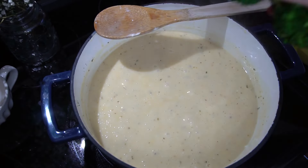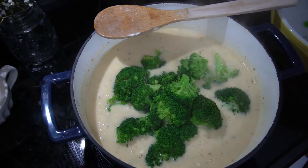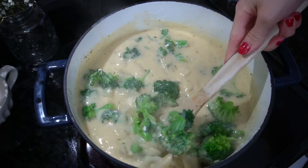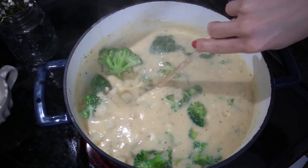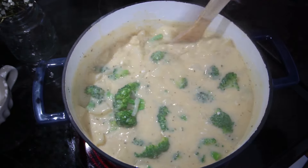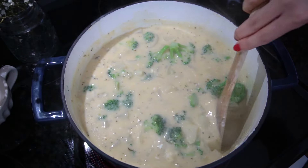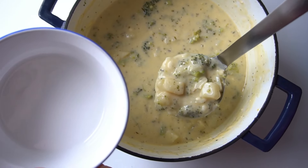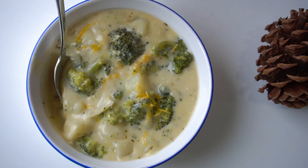Now you can go ahead and add your broccoli. This step is really dependent on what you like. I personally like broccoli soup that has a little bit of crunchiness left to the broccoli — I don't like it to be mushy. You can cook it as long as you want, but I like to cook it for maybe another five to eight minutes, taste test it, and if it's where I want it then you're ready to serve. And that is it — you have a delicious creamy cheddar potato and broccoli soup that is perfect for flu season.